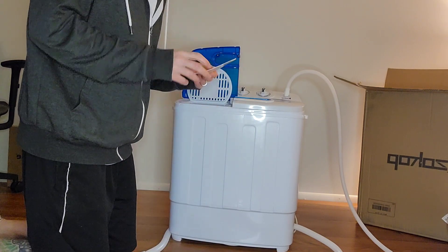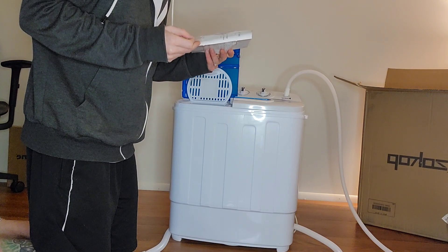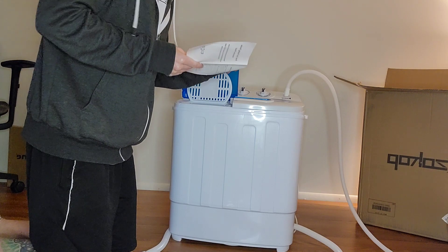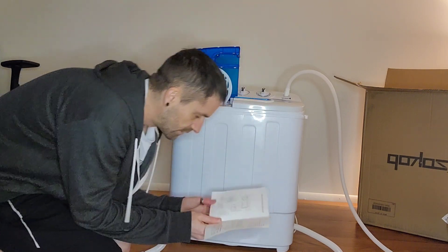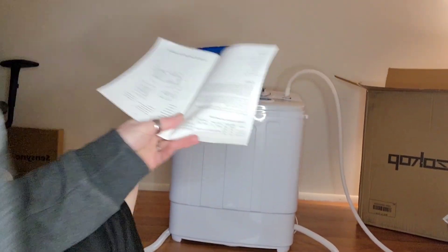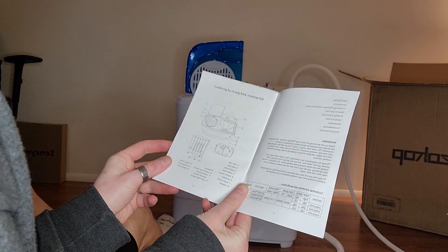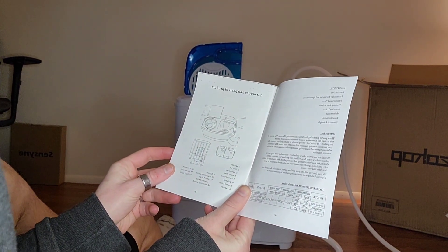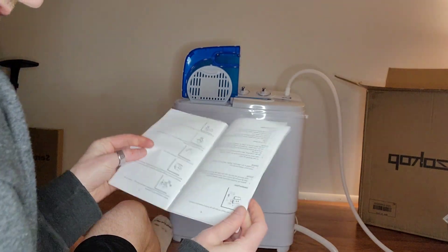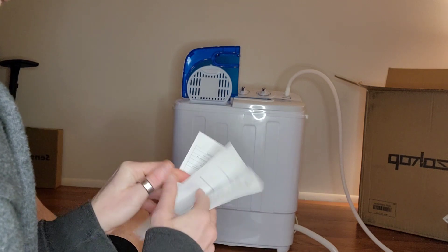An instruction manual — I found one! According to this, I'm going to come over here with you all and y'all can recreate it with me. Look at that. That's a lot of instructions.